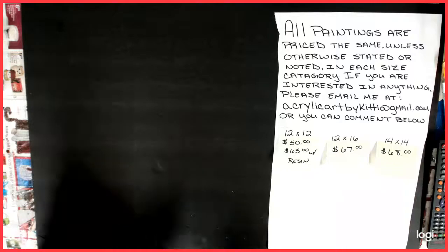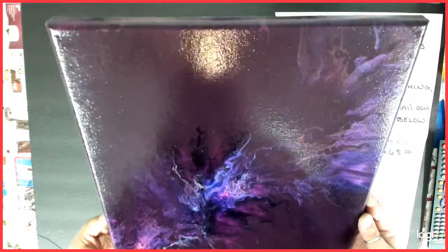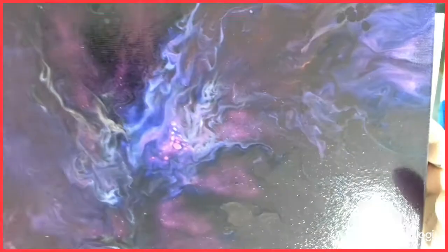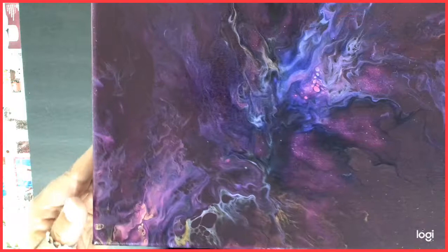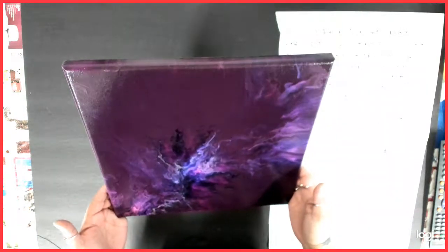Number two is the same colors. I did three of these with the purple lake. I think this one was actually the first one that I did. I can't remember, but I think they all came out really, really pretty. Not as much gold showed up in this one but you can still see it — it's in there. There's number two.